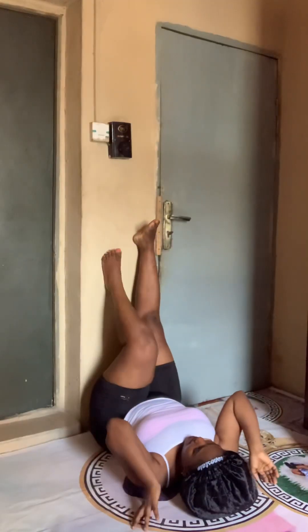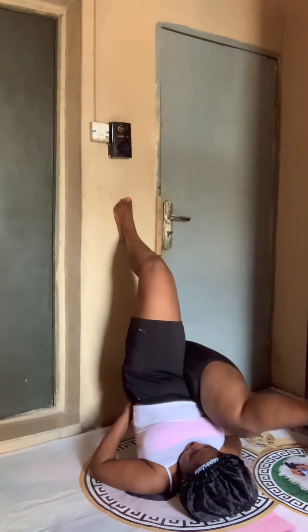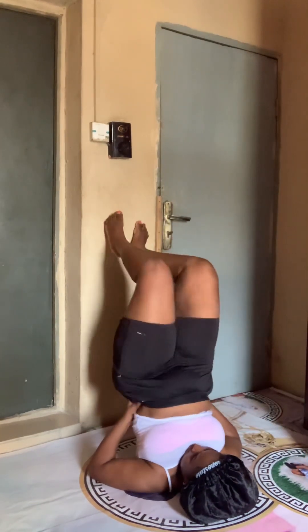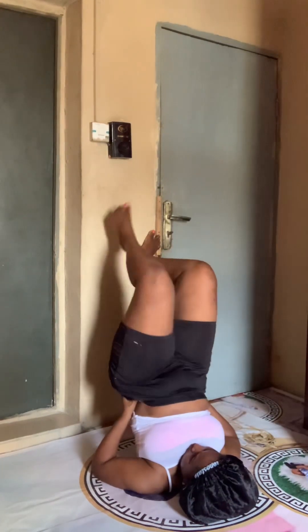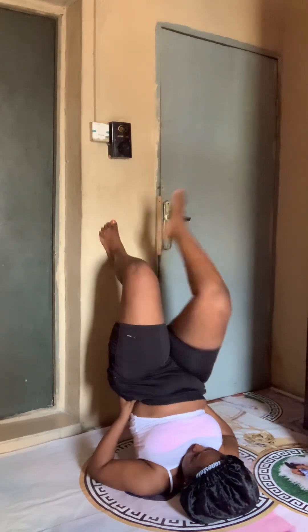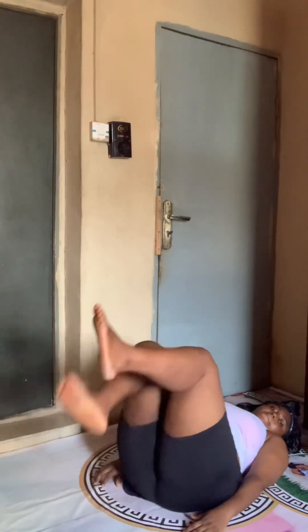This one is also a tummy exercise — it's just like the first one we did but you'll be going left and right. Then this one is also for the tummy: just put yourself to the wall and be lifting your legs, putting the pressure of your laps on your lower abdomen — putting the weight on your abdomen. It works for the tummy and the legs too. Just be careful while doing this because of your spinal cord — don't break your neck.